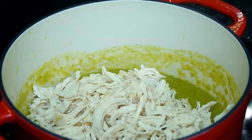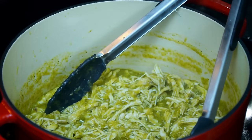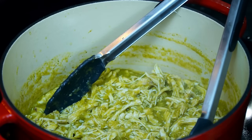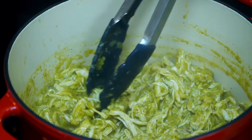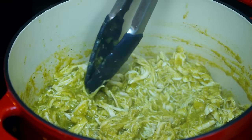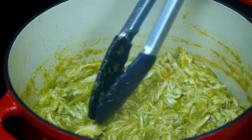Now add the shredded chicken and stir until everything is well combined. Let the chicken marry into the sauce as it keeps cooking on low heat for an additional three minutes — it shouldn't reduce too much. When done, remove from the heat.